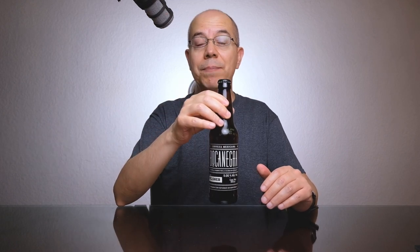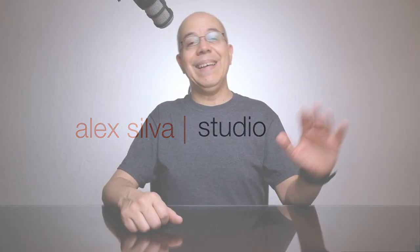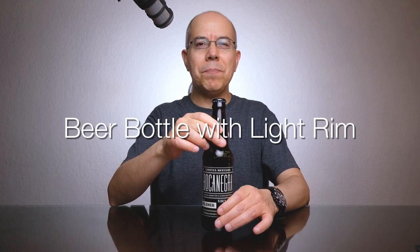I guess you are still under quarantine. Let's get creative and photograph a beer bottle. My name is Alex Silva and today I'd like to share with you how I'm keeping creative during this quarantine with this series of videos in which I'm shooting different kinds of day-to-day objects using either DIY lighting or hot shoe flashes. Today in particular we're going to shoot a beer bottle.